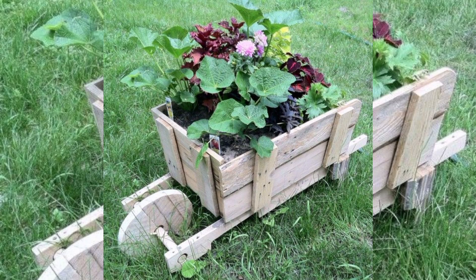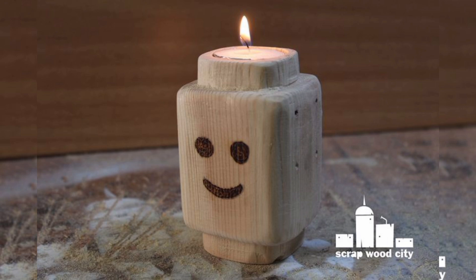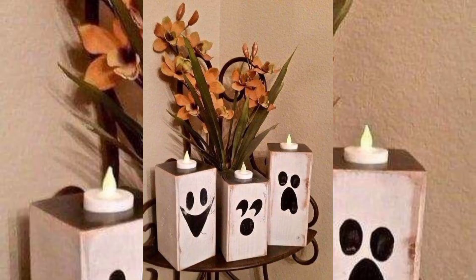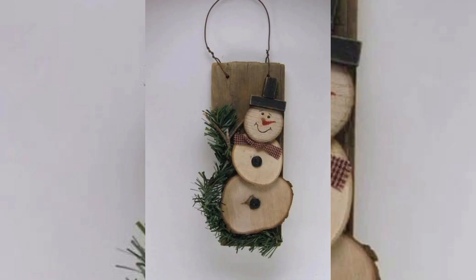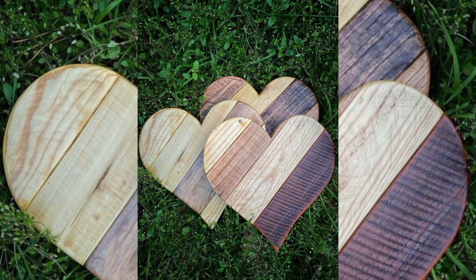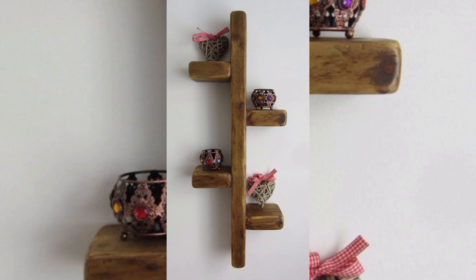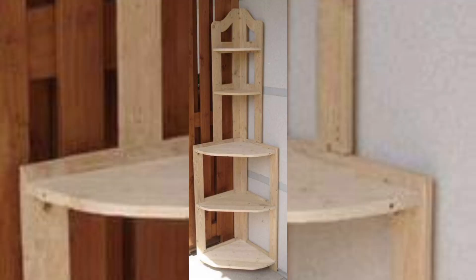Once the tabletop is assembled, it is time to build the base. For a rustic look, you can use pallet wood for the legs as well. If you prefer a more polished or accurate finish, metal or wooden brackets offer great support. After assembling your coffee table, the final step involves finishing — this includes smoothing any rough edges, applying a protective finish, and adding desired decorative elements. Apply a coat of polyurethane or varnish to protect the wood from moisture and wear, ensuring your table looks great for years to come.